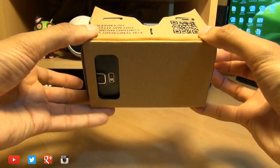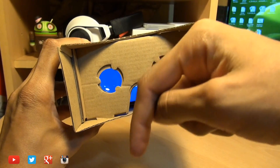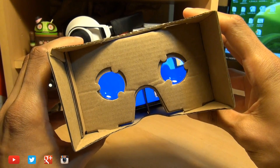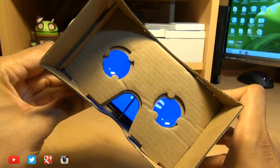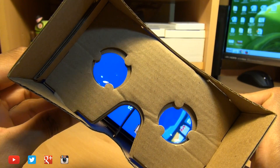There you have it guys — that's been a look at Google Cardboard. Any comments or questions, hit them up in the comment section below. Give us a thumbs up if you liked this video and found it informative. If you haven't yet subscribed, hit subscribe — it doesn't cost a single penny. You can also check out some of our forthcoming videos. Thanks for watching, have a wicked day, and we'll see you next time.